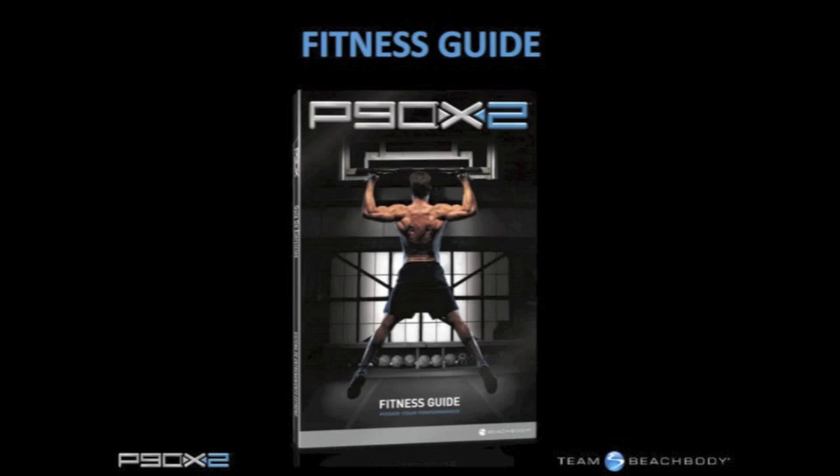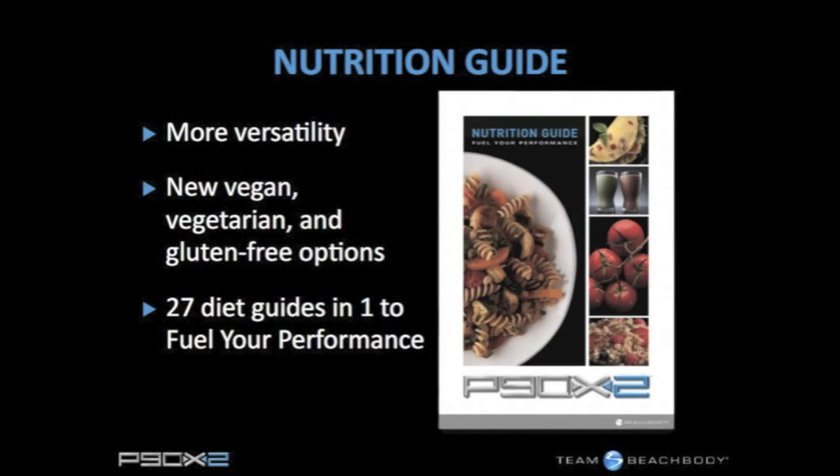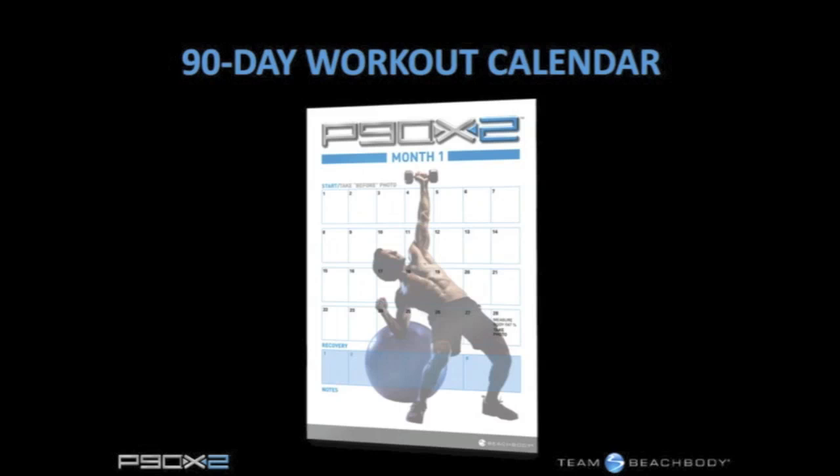The neat thing about P90X2, and a lot of people are appreciative of this, is it's a five-day-a-week program, not six — partly because the routines tax certain body parts so that you need an extra day off. We're also expecting that on one of those two days off, people go out into the world and kayak, mountain bike, hike, play tennis, and do whatever the exercises are showing you how to do better.